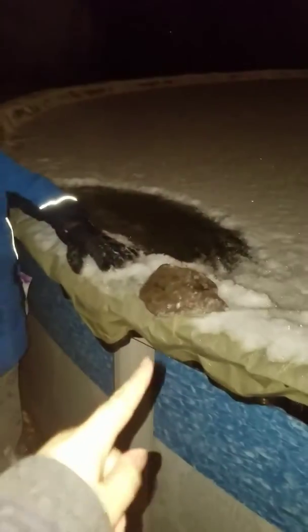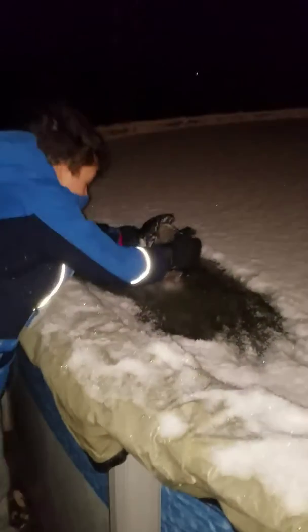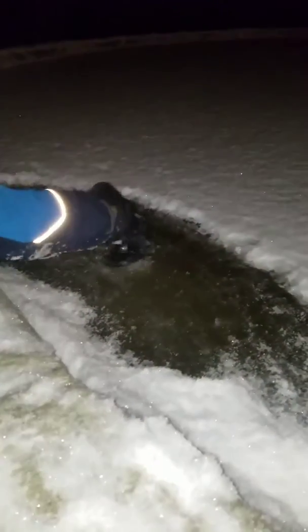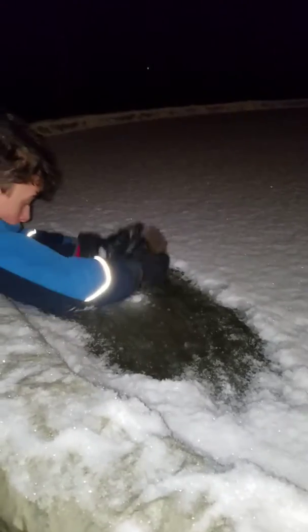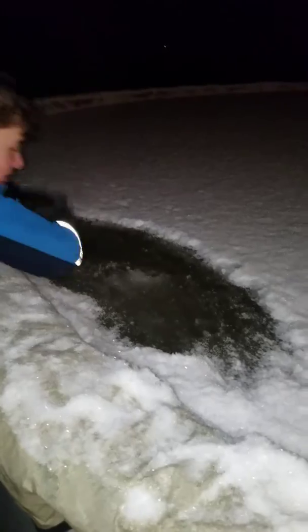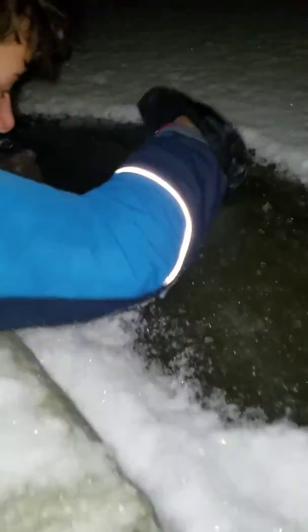Use that ice block right there and try to break it with it. That did no damage — yeah, made one hole. Okay, that made it bigger. Water's coming through — yeah, right there, you can go fishing!